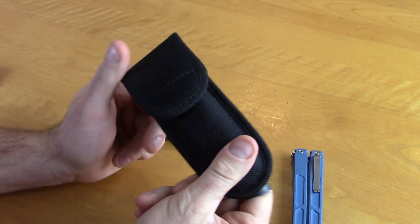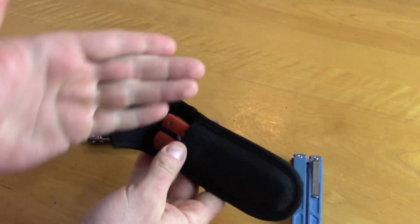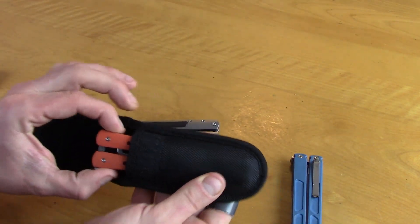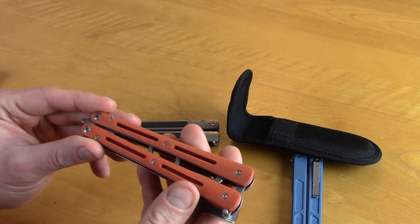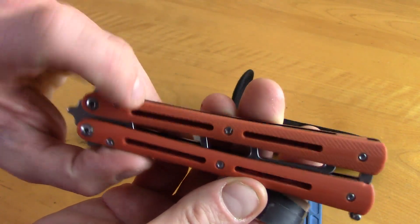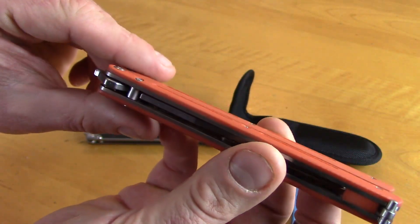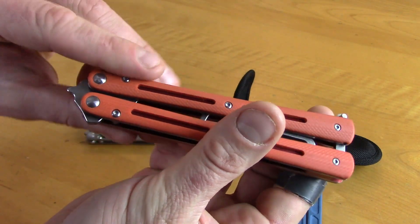We'll get into flipping it and I will tell you my overall opinion. When you receive the bali, it'll come in just a little sheath — basically just wrapped in a bunch of packaging. So here it is. Like I said, this is G10 scales, titanium inlays in there. They are anodized red, which is really cool. I'll probably take those out and do a custom anno on them.